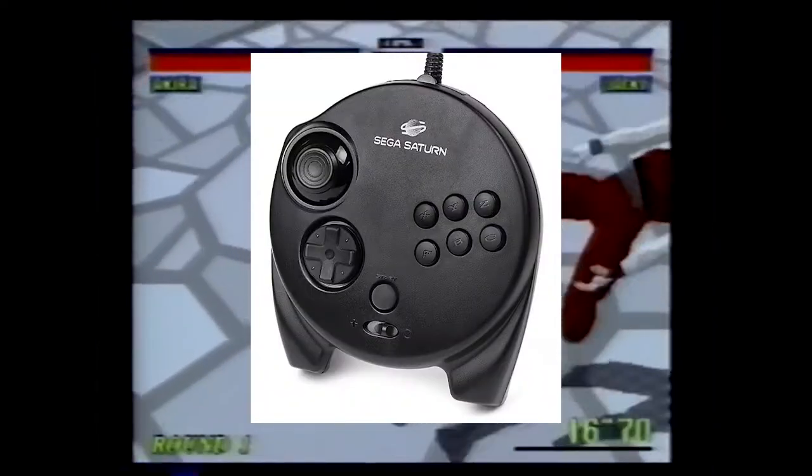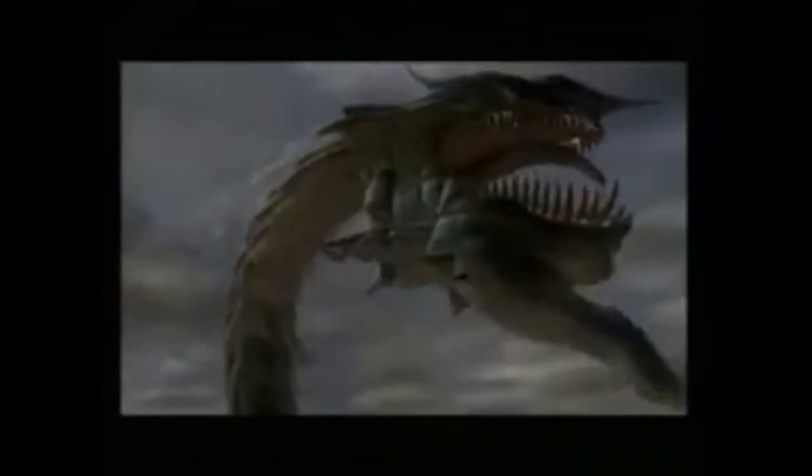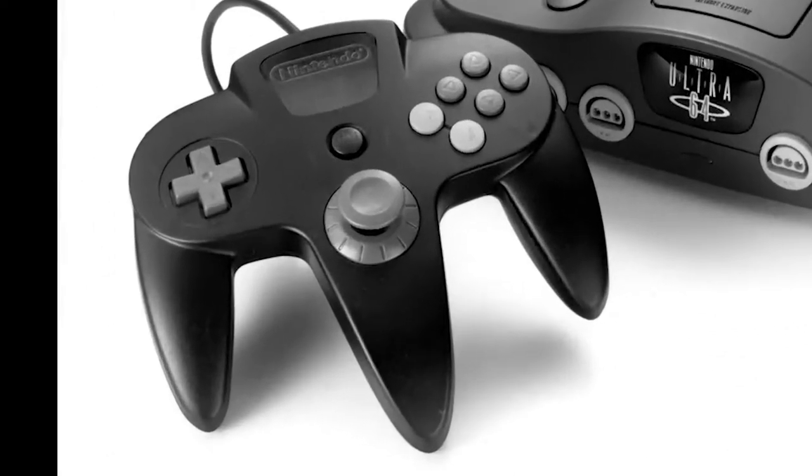They did introduce the 3D control pad for games like Nights Into Dreams. PlayStation also felt a little bit behind at the beginning of the generation, and didn't really get their act together until they introduced the DualShock. What did feel innovative and new at the start of this generation was the N64 controller. When Nintendo showed off the concept for the Nintendo 64 — then called the Nintendo Ultra 64 — they showed off this weird concept for a controller that had three grips on it.